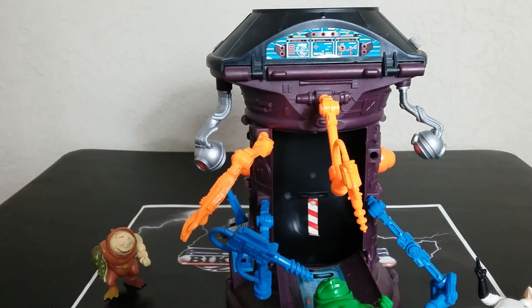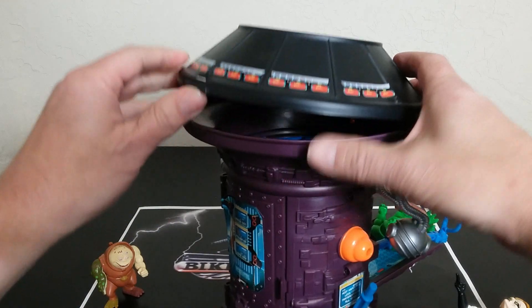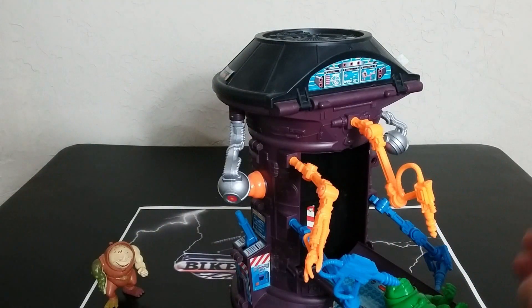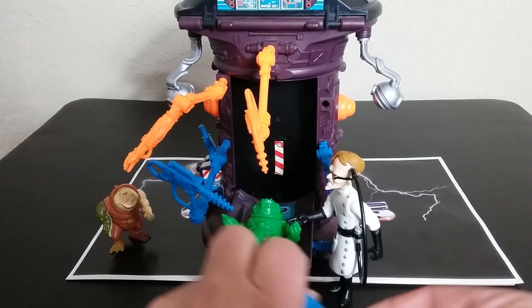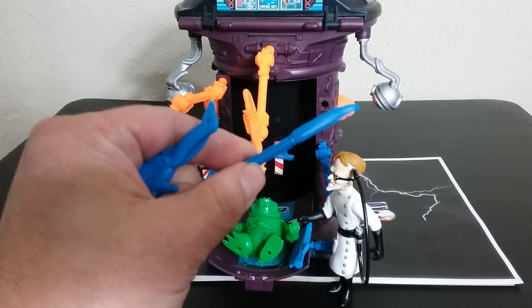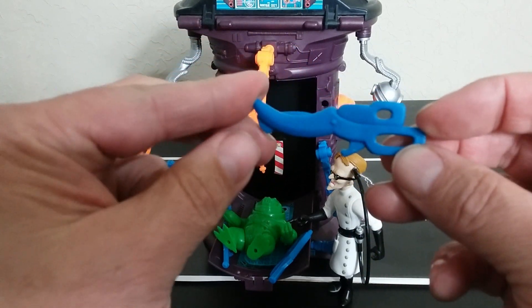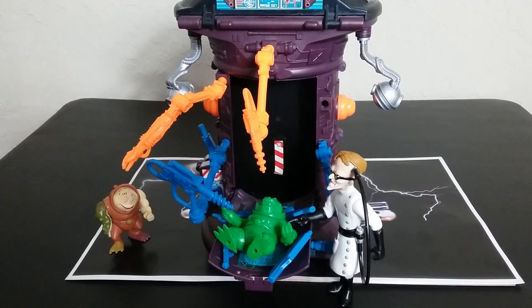Coming up to the top, you can open up this compartment - everyone just uses it for storage. I'm storing some of these tools - well, they're more like torture devices for Dr. Carbuncle to use on his Fred. There's an axe, a giant knife or machete-looking thing with a can opener on it, some giant weird scissors, and a hammer to fix Fred. Those all come in orange also.